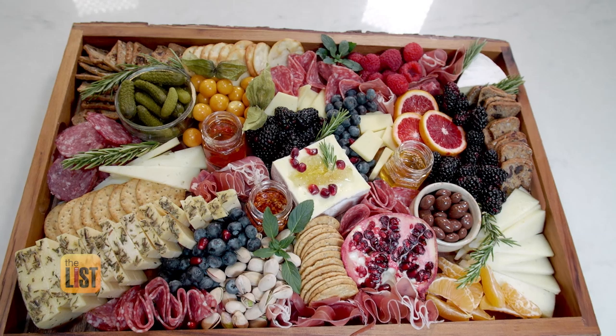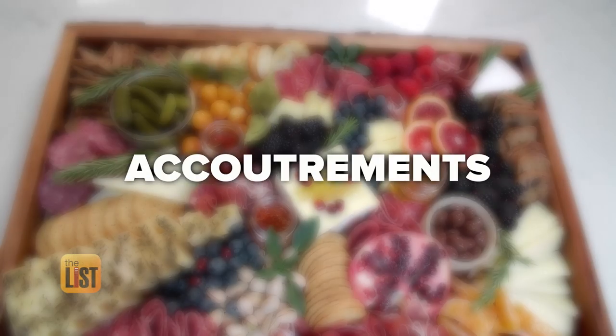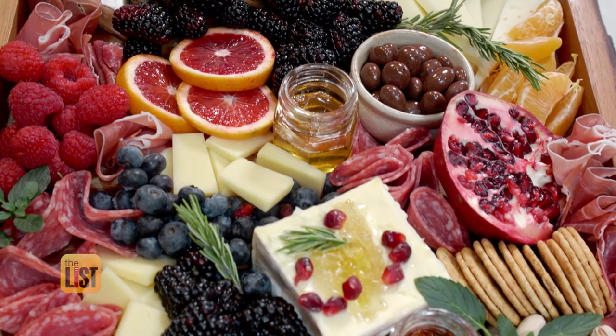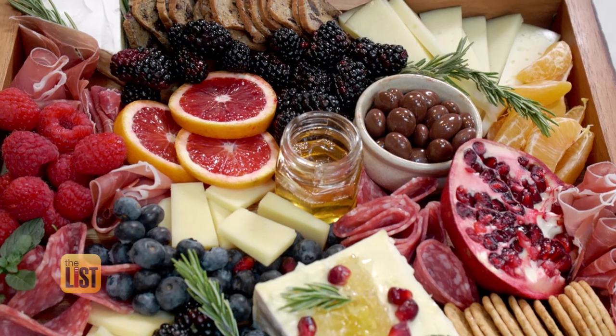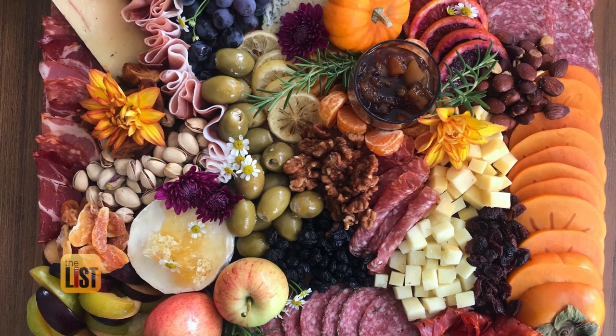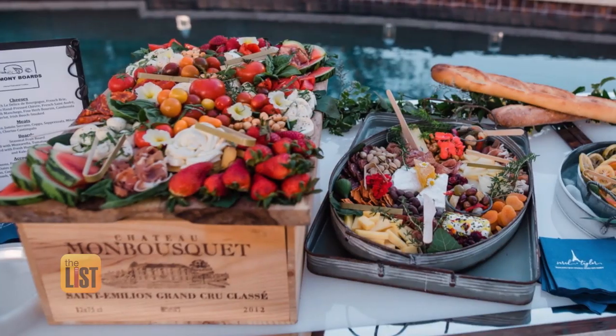Lastly, the sides bring the charcuterie board all together. Accoutrements is what we call them — that could be chocolates, pickles, nuts, fruit, even vegetables. Set the tone for your board with sides that are in season. You want to make sure everything is seasonal; the board looks better that way. A fall board with persimmons, pears, and apples makes sense, whereas a summer board is going to be berries.